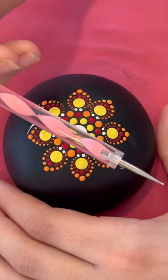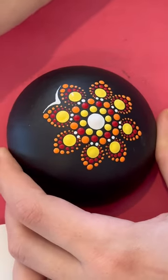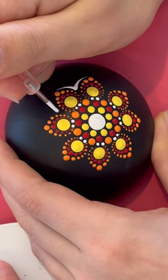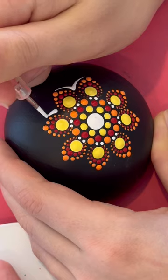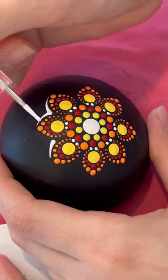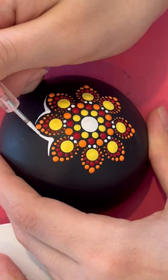Next step, we're gonna use the pink twirly again, smaller end, with the white paint. You're gonna start in the middle of the two, go one way with the pink twirly, and they're gonna meet in the middle again and go the other way.